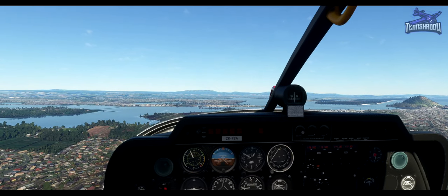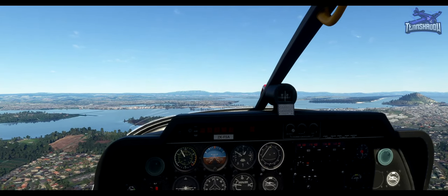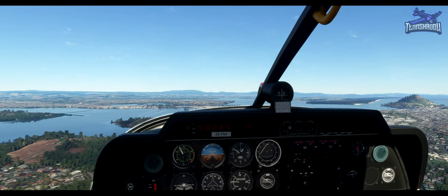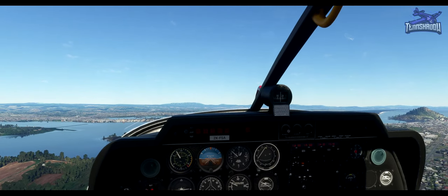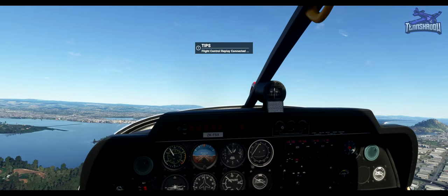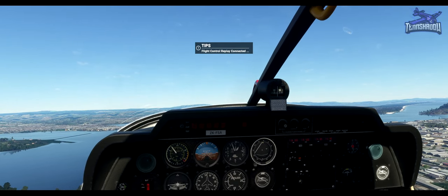A series of left-hand 90-degree turns takes us around the circuit in a rectangle shape. The basic circuit is the same everywhere for consistency, although terrain or airspace limitations may require a right-hand circuit to be made, which will be noted on the charts. There are four sides to the rectangle, which are named.